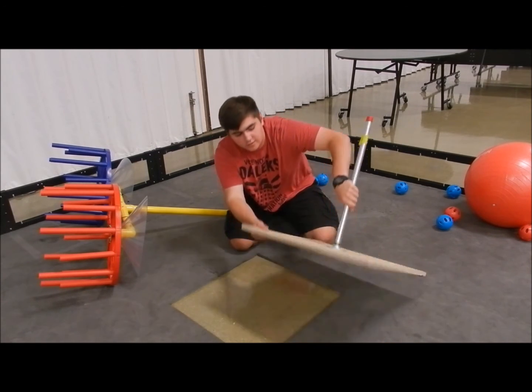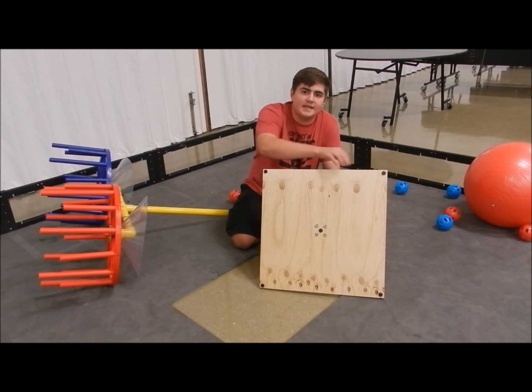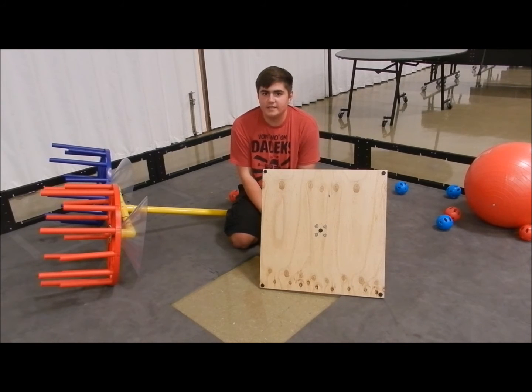Also, something you're going to want to remember for the center vortex is that there are these little nubbins — like little sticky tabs. They fall to the bottom of the box very easily and it took a while for us to find them, and without them the whole center is a bit unstable. So be sure to watch for those.